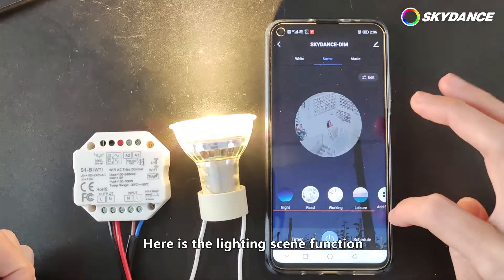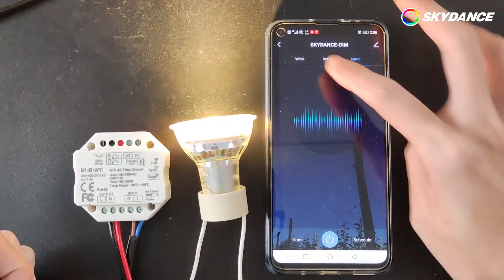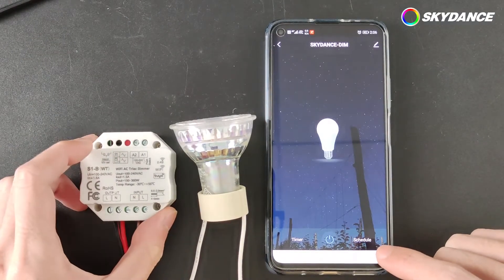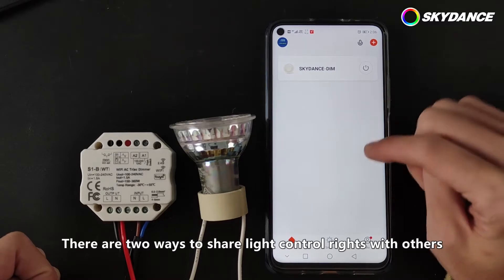Now you can adjust the brightness of the light through the Tuya Smart. Here is the lighting scene function. You can also use audio to dim.